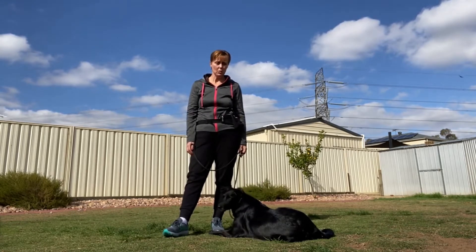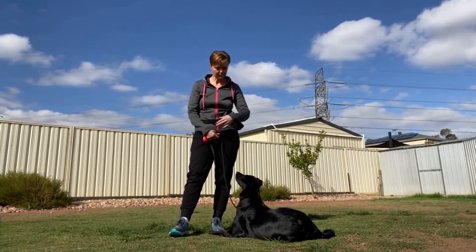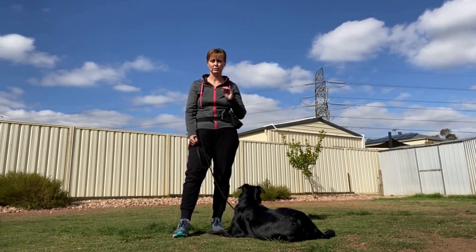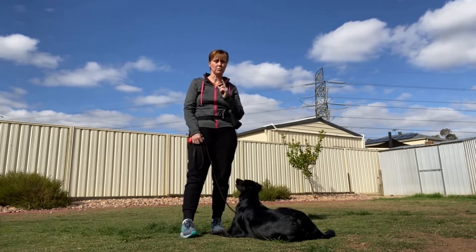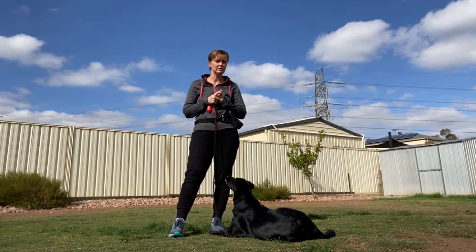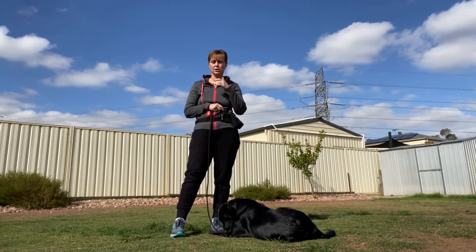With Misty, we found that using a general harness, a collar and lead, or a correction chain was not quite working for her. The number one thing you probably want to do is find out what piece of equipment works for your dog. We tried the no-pull harness — that didn't work. We also tried a correction chain and a regular leather collar and lead, but she continued to pull with all of those.